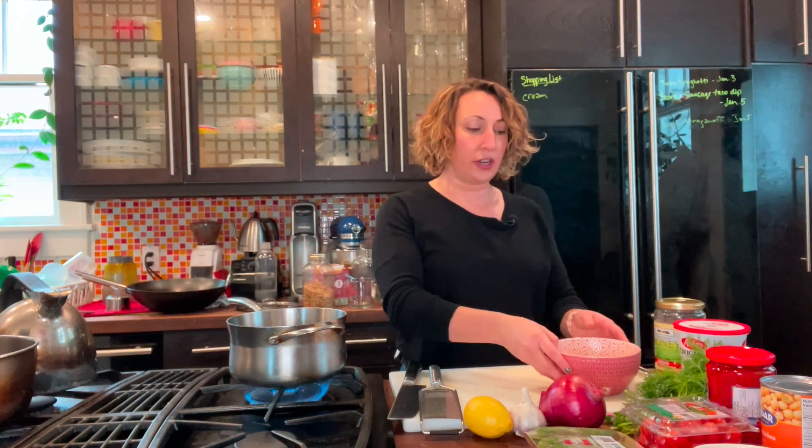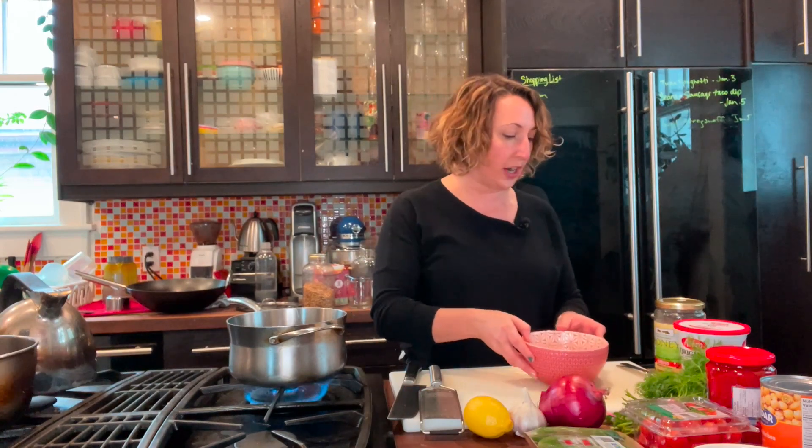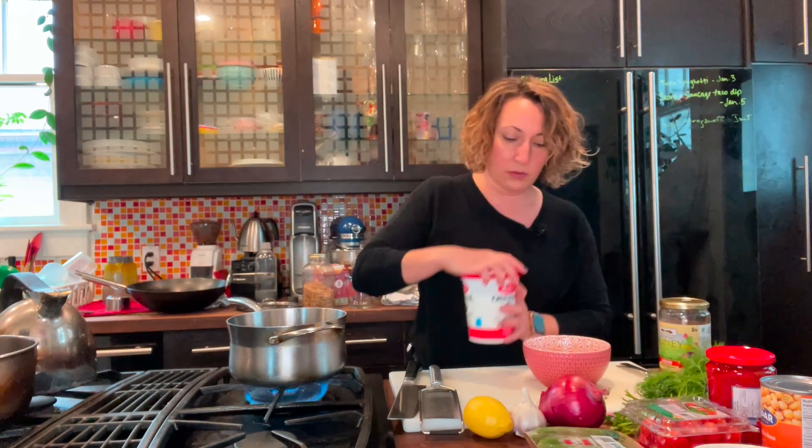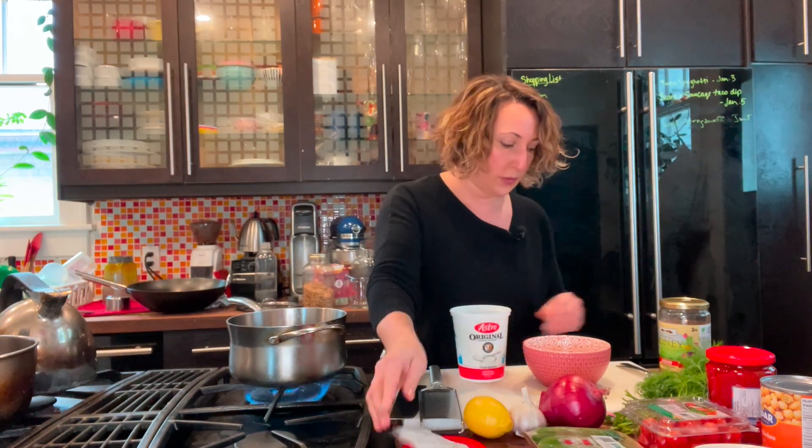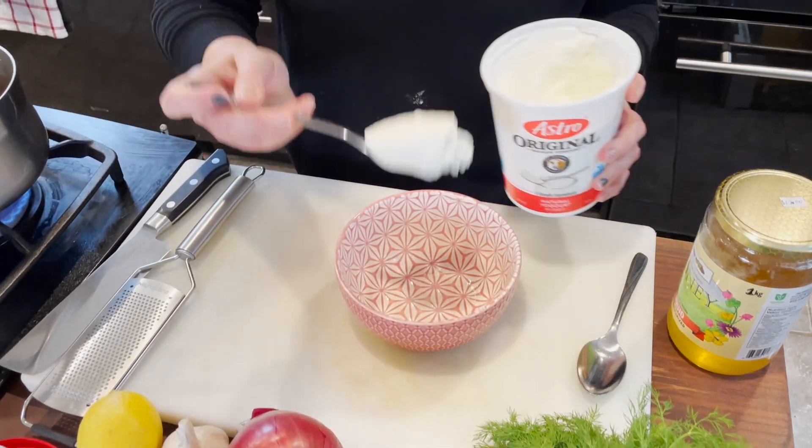While we're waiting for our lentils to cook, we're going to make a dressing. This is a variety of fresh vegetables — kind of like a Greek-style salad with your lentils — and a yogurty dill dressing. Start with about a quarter cup of plain yogurt.